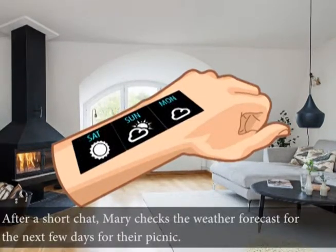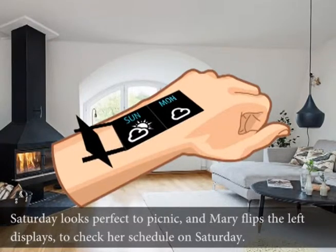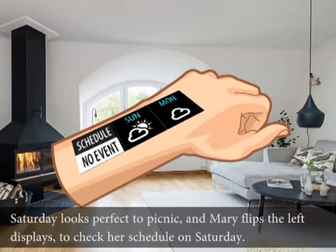After a short chat, Mary checks the weather forecast for the next few days for their picnic. Saturday looks perfect for a picnic, and Mary flips the left displays to check her schedule on Saturday.